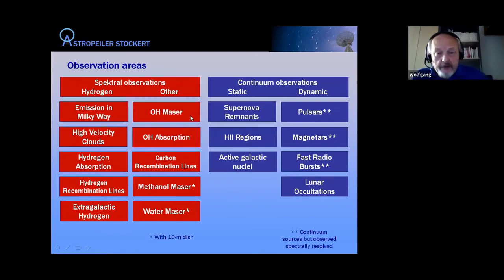Other spectral work includes hydroxyl masers and hydroxyl absorption — similar to hydrogen absorption but in the OH line — as well as carbon recombination lines. For completeness, we also do methanol and water maser observations, but those are done with the 10-meter dish. Moving to continuum observations, typical targets include supernova remnants like Cassiopeia A, HII star-forming regions, active galactic nuclei like Cygnus A, and other galaxies observed by their continuum radiation.